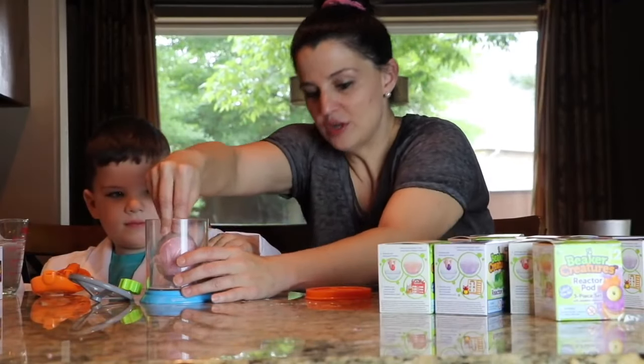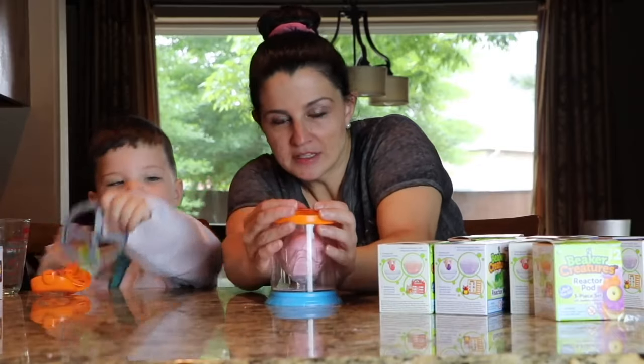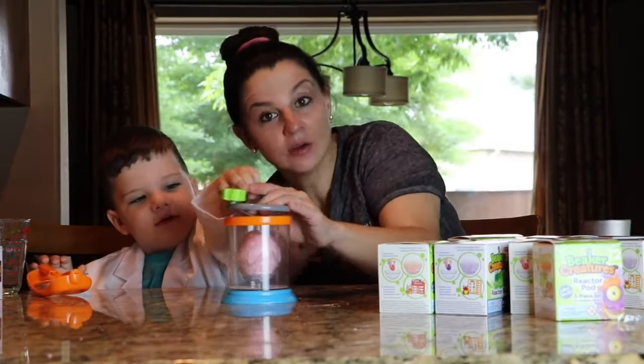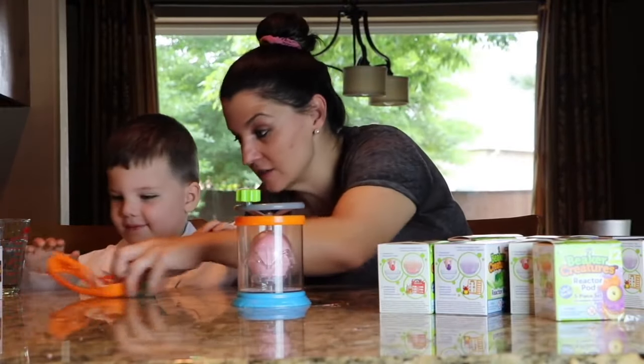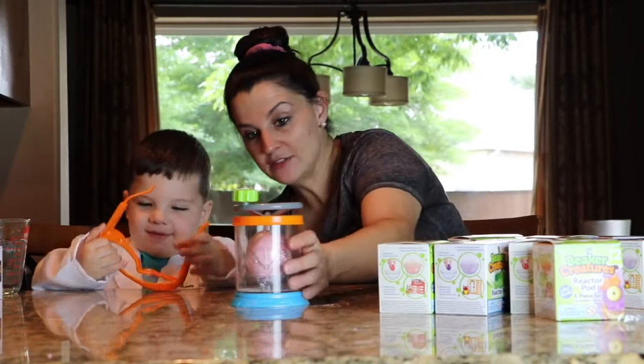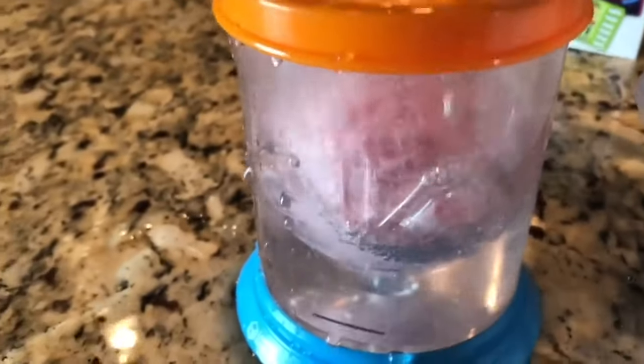Okay, now we have to put the lid back on. This is scary stuff, guys. And then you have to put the wheel on. Now wait — we have to put our safety goggles on. Do you want to wear yours or do you want mom to put them on? Okay, put your safety goggles on. That one's going to explode!